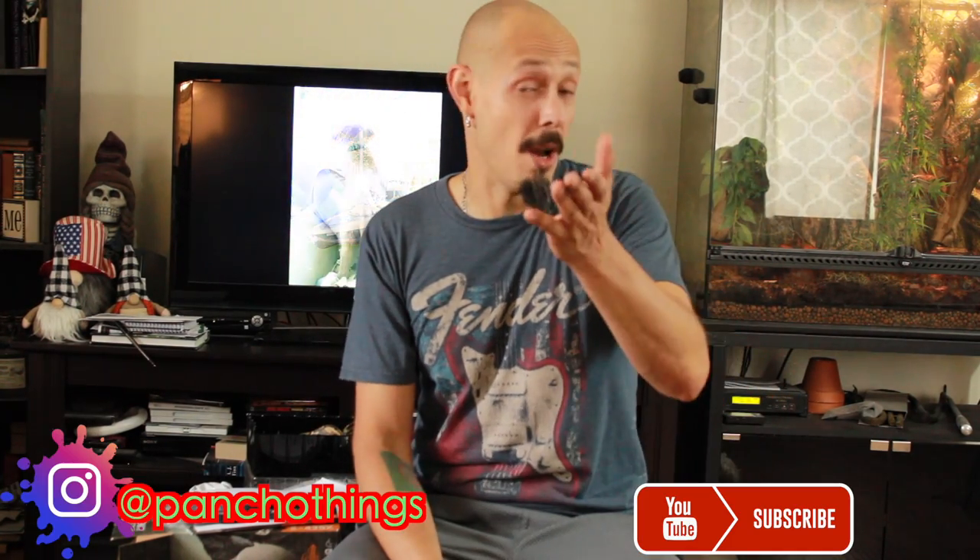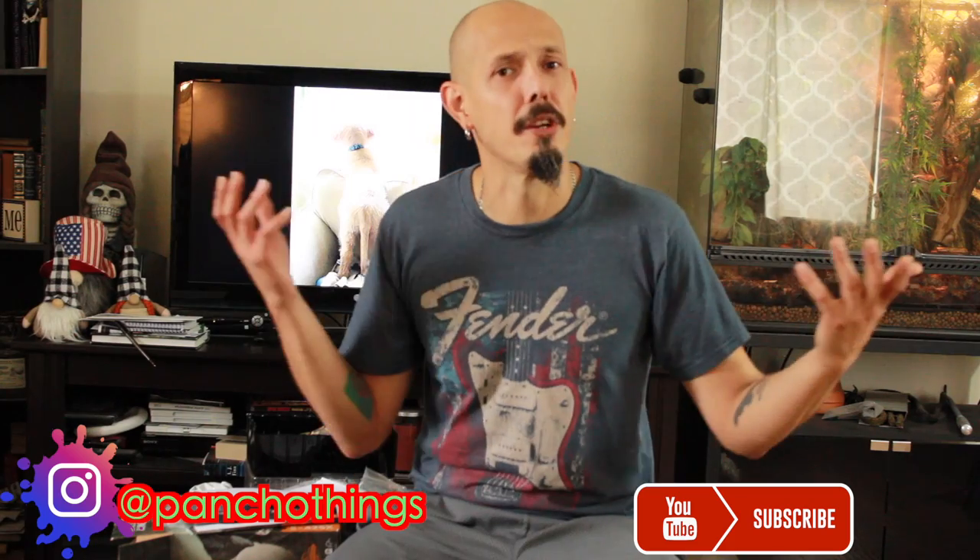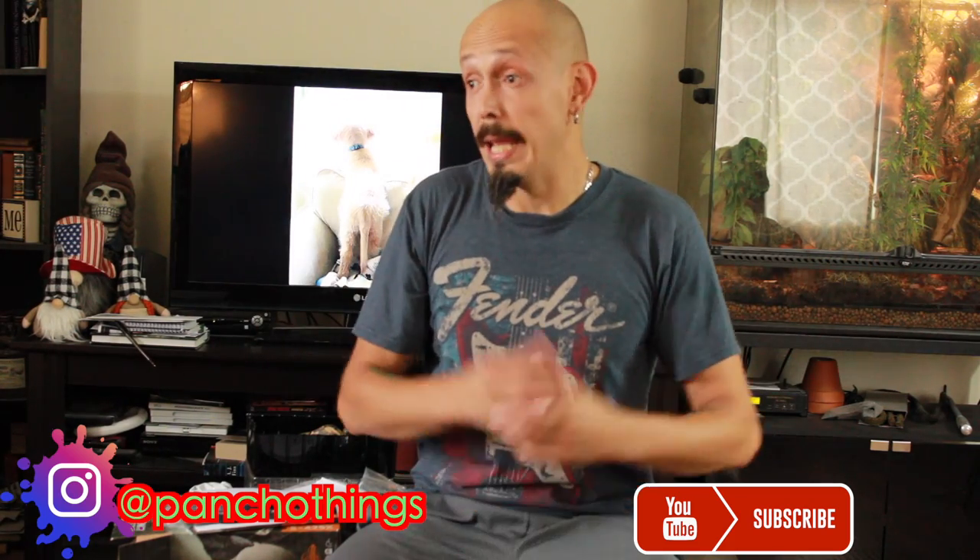So there you have it — the SportDog 425X e-collar for training Commodore, and a quick review on Gun Dog Supply. That's all I had for you today. If you liked the video, like and subscribe if you haven't done so yet, hit the notification bell so you'll be notified when I upload a new video, and I will see you in the next one. Bye!